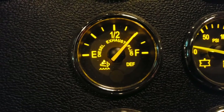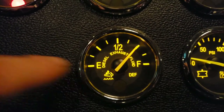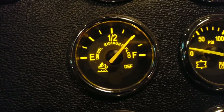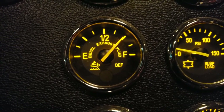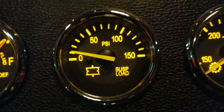Next is the diesel exhaust fluid gauge, or DEF gauge. Every new truck has this. You've got to keep it topped off — if you run out of DEF your engine will shut down. Top it off every other time you get fuel.